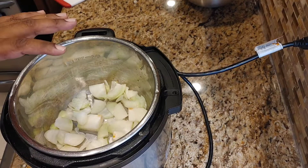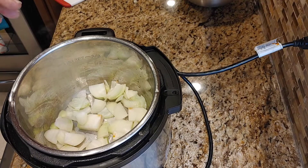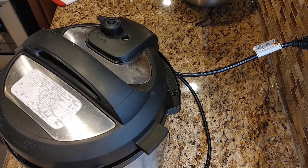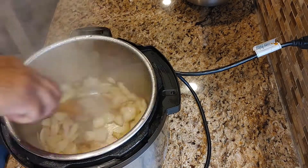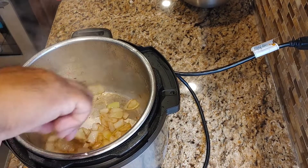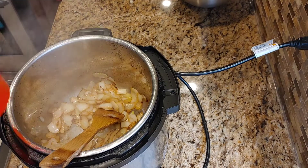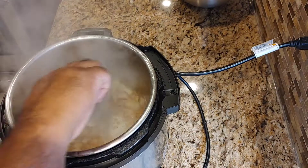Put the lid on and let the onion sweat and caramelize — you don't want to stir it often so the onion doesn't burn. After about eight minutes, the Instant Pot will say 'hot,' meaning the pot is too hot to continue caramelizing. Add a little bit of water to cool the pot down so you can continue the browning process.